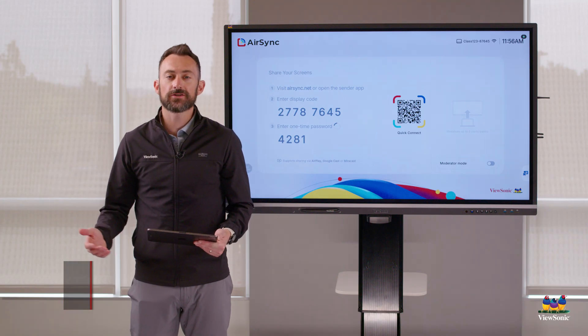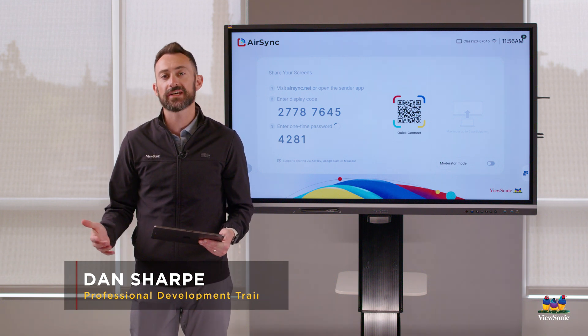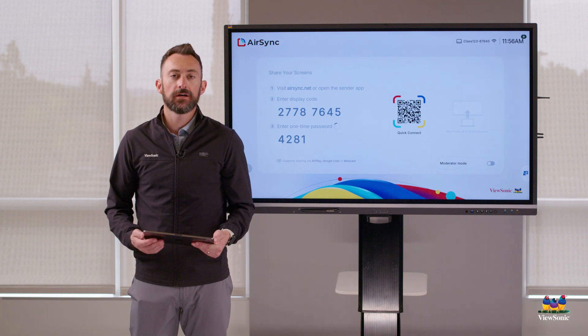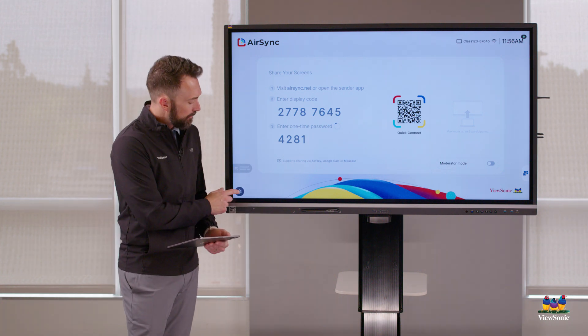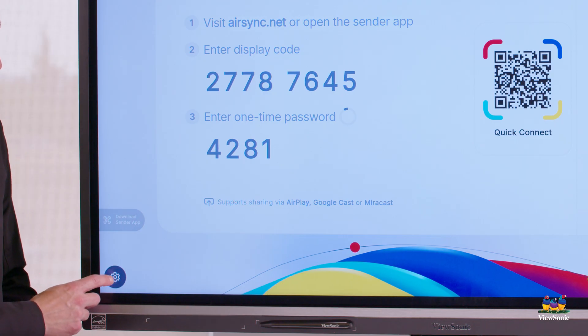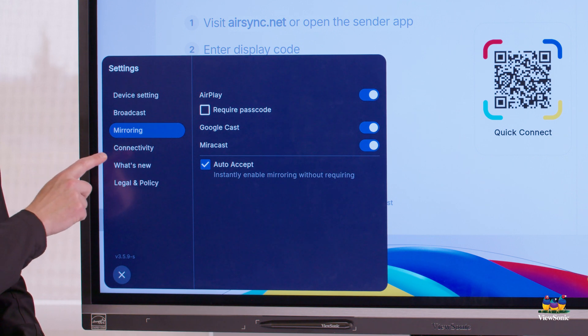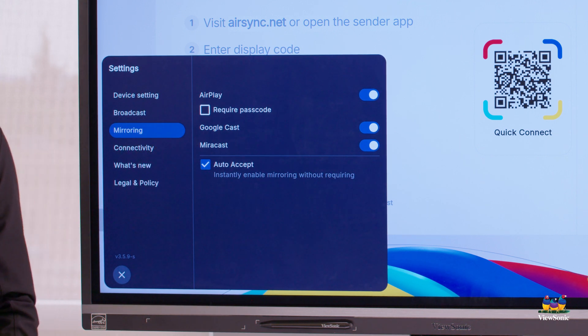One of the features of AirSync is the ability to cast using familiar casting tools like AirPlay, Miracast, or even Chromecast. In order to find those settings, open up the AirSync app on your ViewSonic display, go to settings on the bottom left, and then you'll see a mirroring option. There you'll find an AirPlay option, Google Cast, and Miracast.